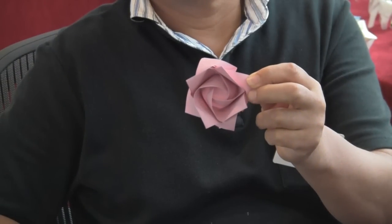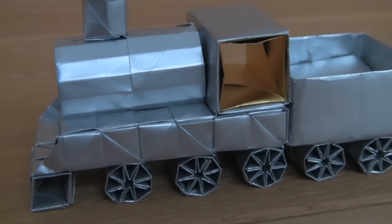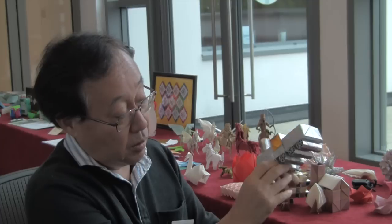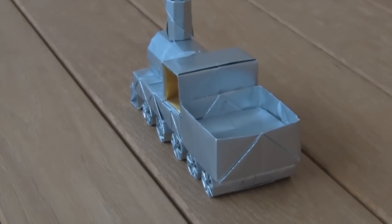You have some other models on display. Can you talk us through some of these? This train, for example, appears on the cover of one of your books. This train is made from lots of different units which are put together. It doesn't include any glue. You can remove certain parts of it. Is it important to you to see a model with no cuts or glue? For me, I prefer not to use glue or to cut the paper. But for beginners, I think it's fine.